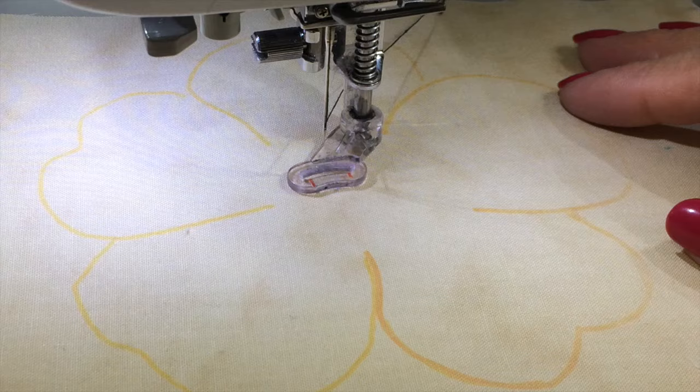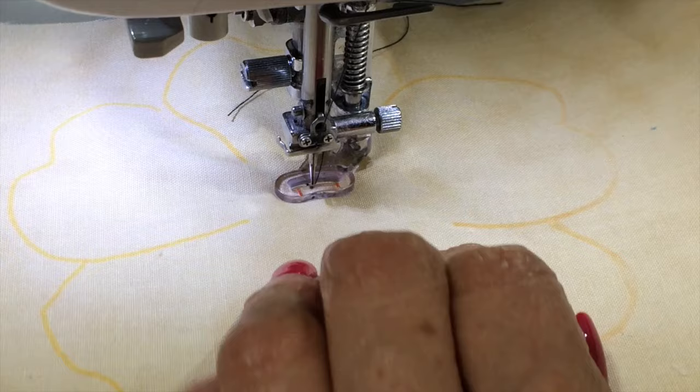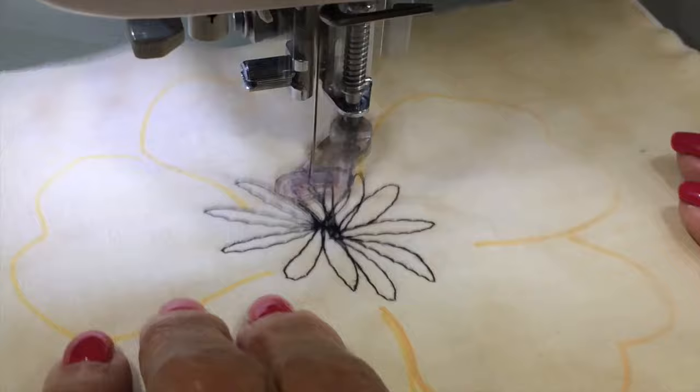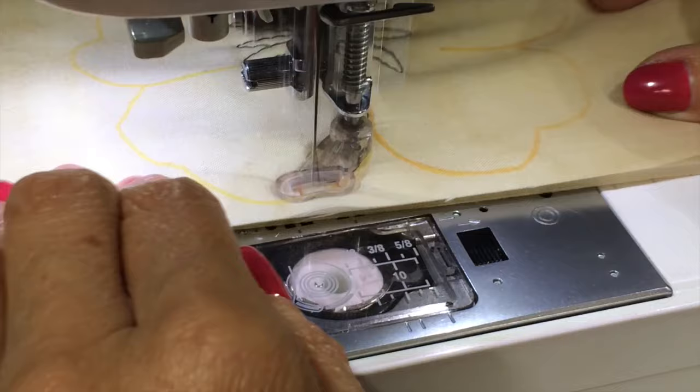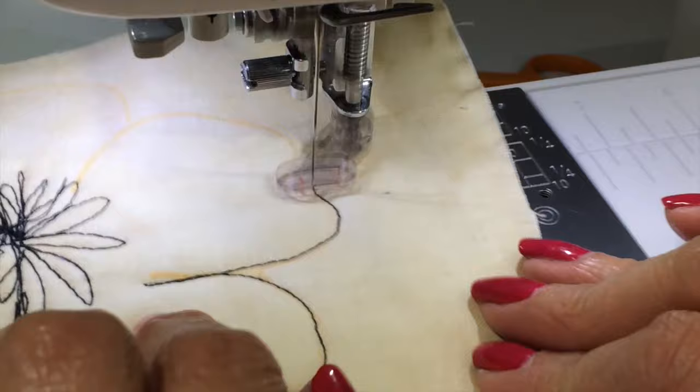I'm heading over to my sewing machine. I have my embroidery foot on, my feed dogs dropped, so I'm going to be doing all the movement on this. I have black thread on. Just doing a kind of crazy stitch here in the center of the flower, and now starting on the petals, going over them all twice. I'm not concerned if I'm not exactly on the line — I kind of like the sketchy look.